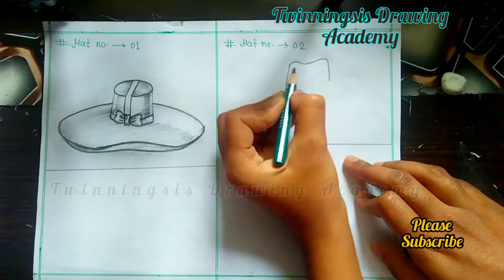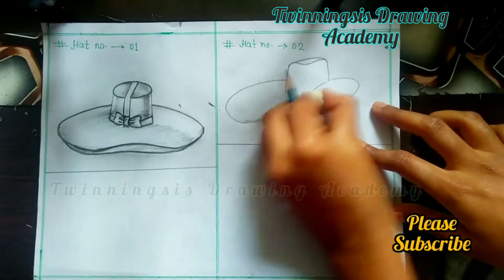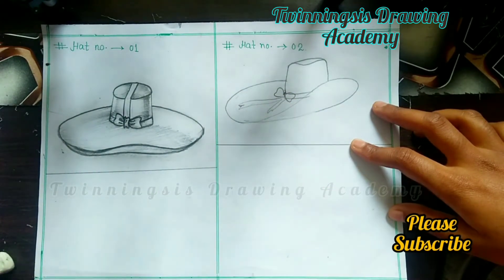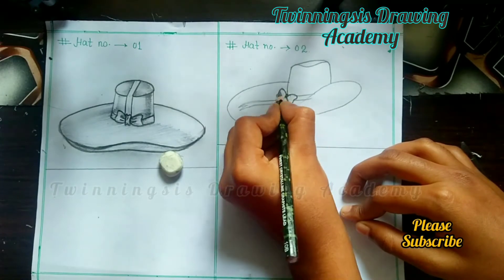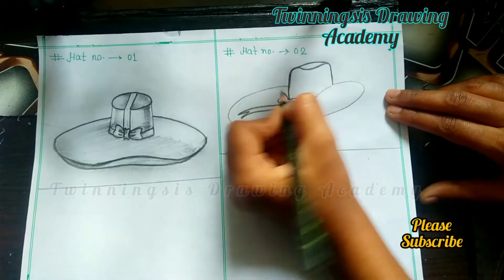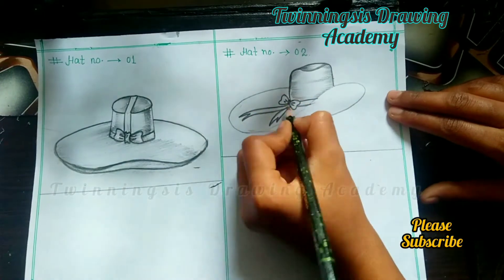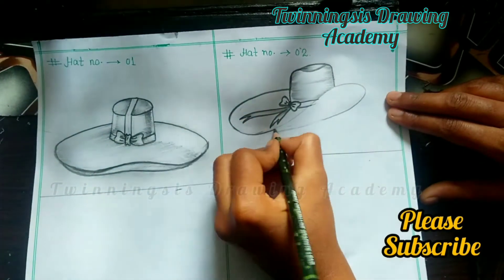Now we have hat number 2. Hat number 2 is a designer hat. The same process applies — draw a vertical line, then draw the shape of a hat as shown in the video. This is also very easy. One suggestion: if you are making a hat or any object, keep in mind you will have time pressure in an exam, so practice regularly to build the drawing habit.